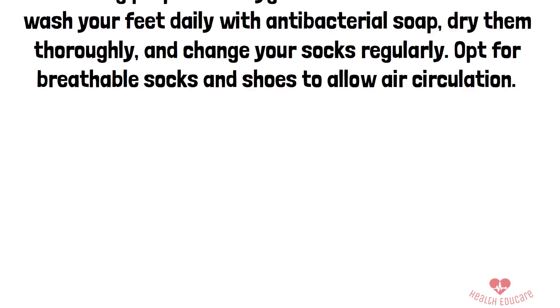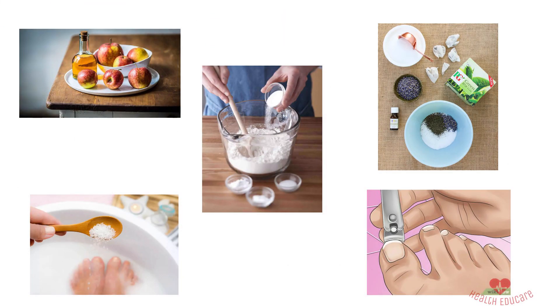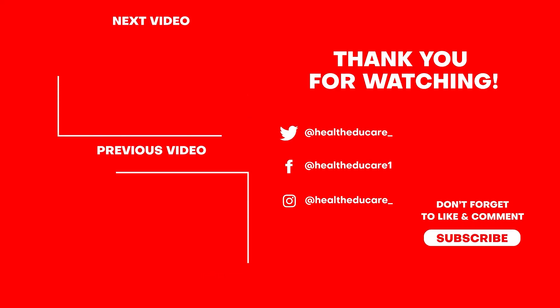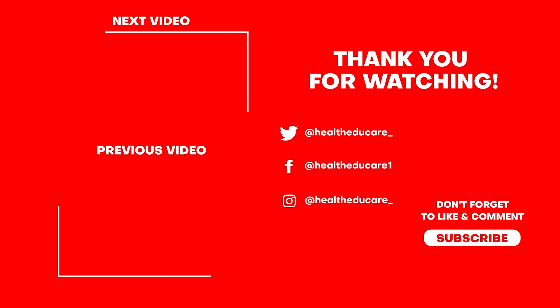And there you have it. With these simple home remedies, you can combat sweaty feet and stay comfortable all day long. We'll see you next time!